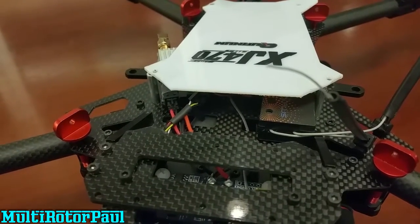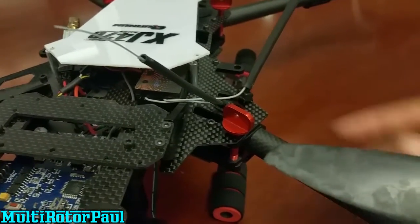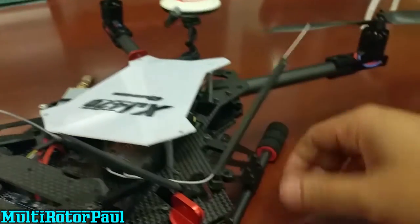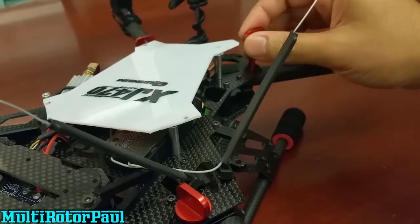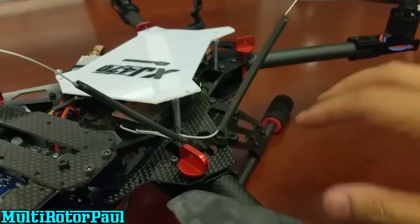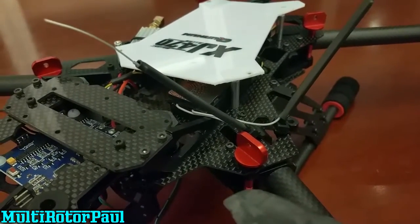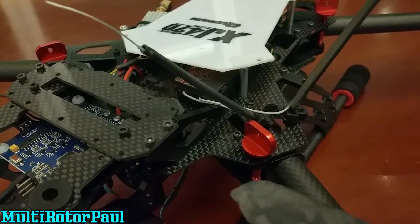The frame itself is pretty strong. I really like how you can just take out these red thumb screws and this thing will fold right down to a really small compact form factor. It's easy to transport, doesn't take up that much space, and if you have a carrying case you can fit it in there much easier compared to some other frames.